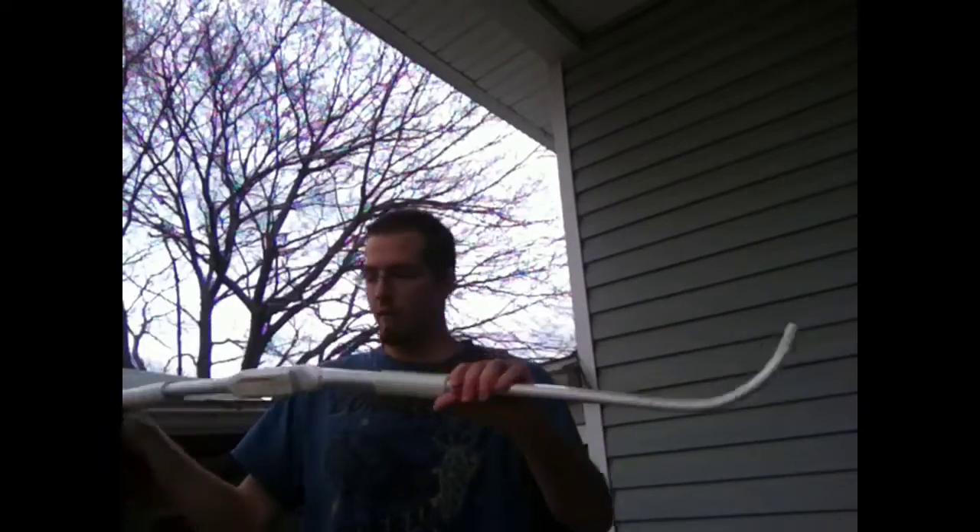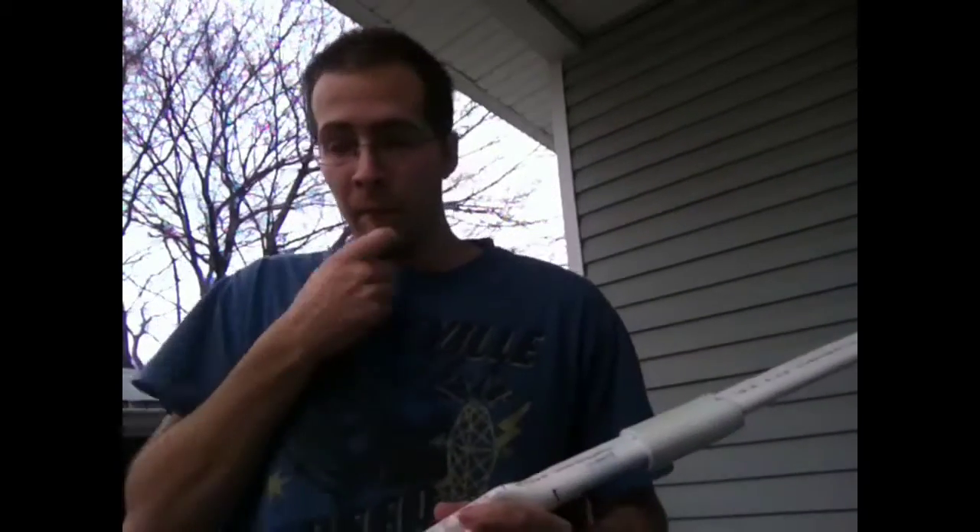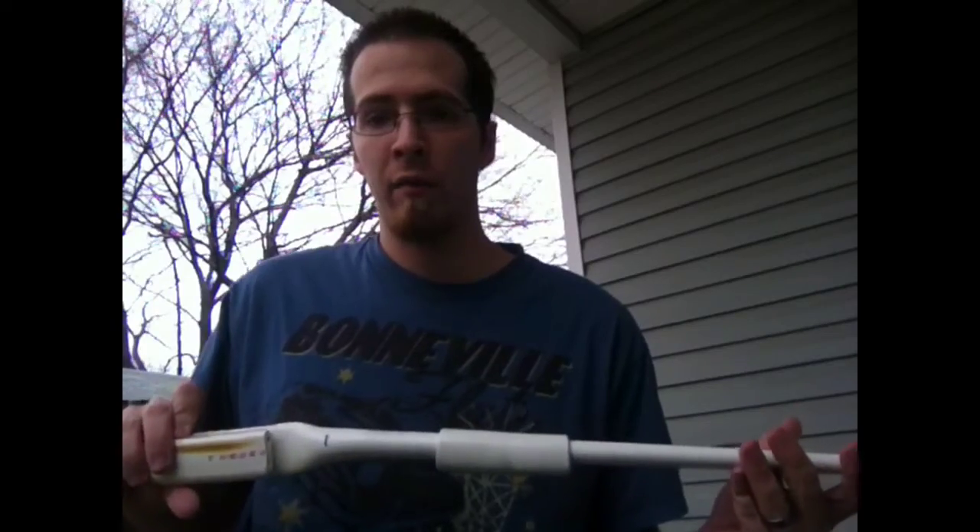I'll show you this thing strung up a little later, but right now I'm going to show you what I do to paint some of my bows. I'm going to start off with a light brown coat, basically hit the entire bow, and then give it a little green accent. Just lightly hit it here and there with some hunter green, and I will show you what that looks like in just a minute.